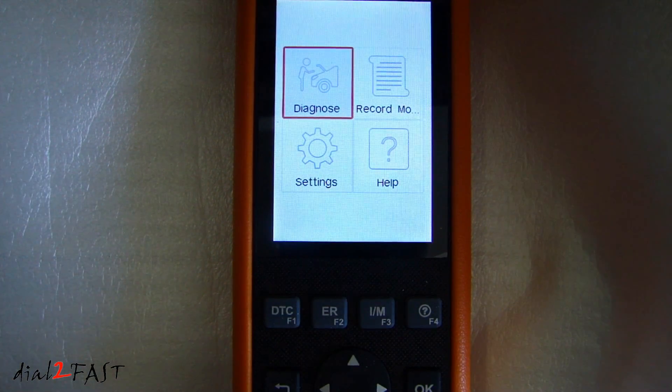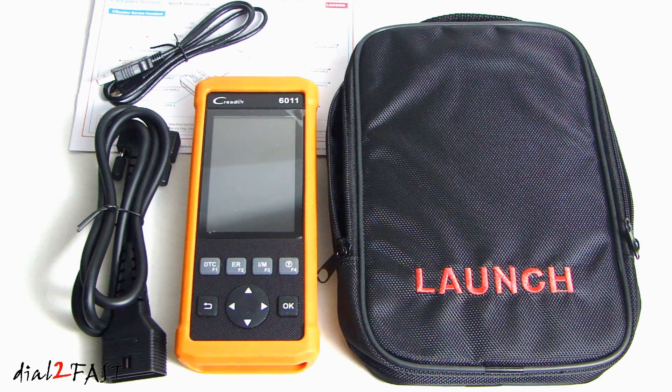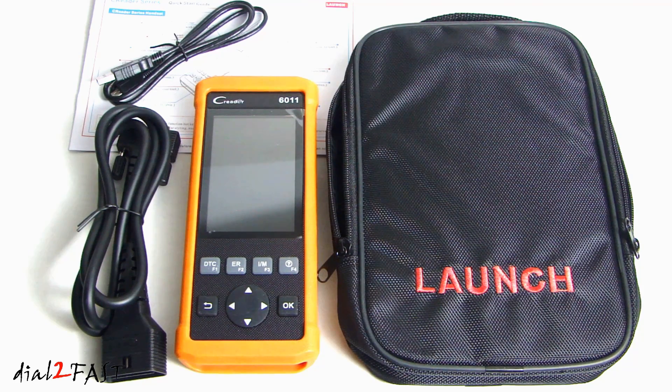Now we're back to the main screen. So as you can see, this is a great tool for all the do-it-yourselfers out there — it's packed with features and can help you save a lot of money if you want to diagnose a problem yourself at home. If you want to check out this product, I will put the Amazon link in the description below. If you have any questions or comments, leave one in the comment section, and don't forget to click thumbs up and subscribe to my channel. Thank you.